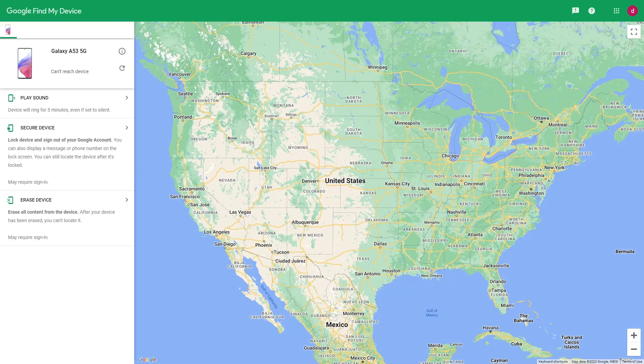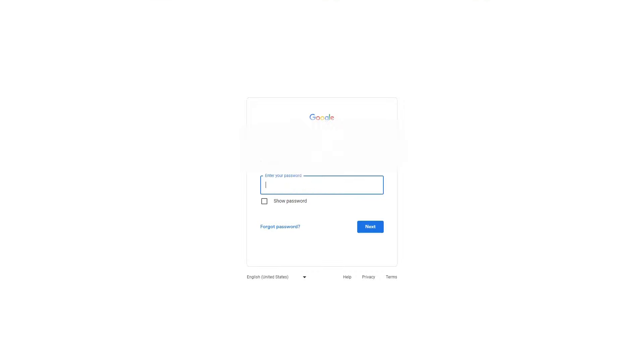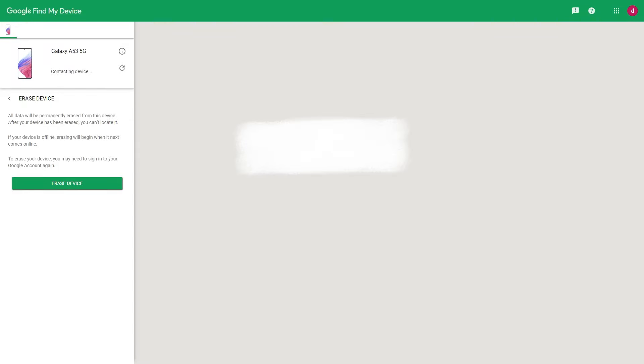After completing the above steps, find and confirm your Samsung mobile phone information on the computer screen. There will be three options on the left side: Ring, Lock, and Erase. The function we are using today is Erase, which will completely clear the information on your Samsung phone. If there is necessary data on the Samsung phone, please back it up first. Click Erase Device, and after clicking, the page will jump and a login interface will appear. Log in to your Google account again by entering your account and password, then click Confirm.